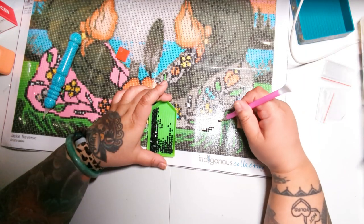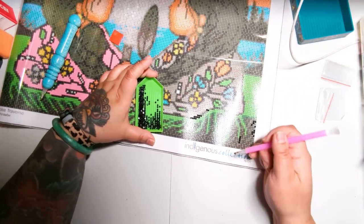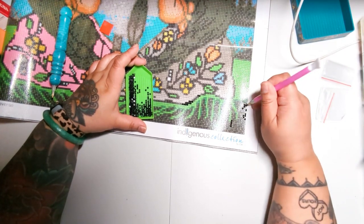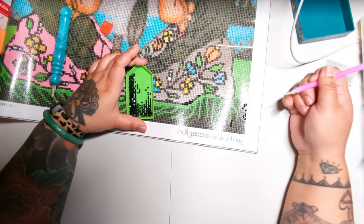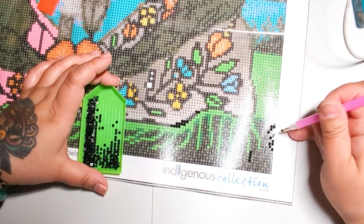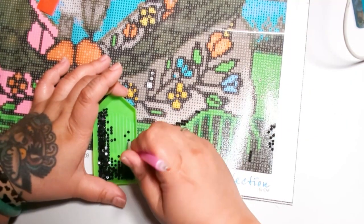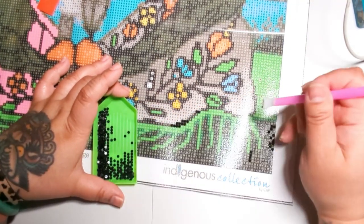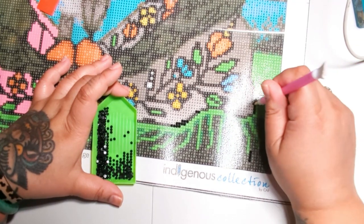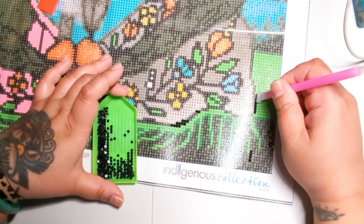Now I am doing them four at a time — look at me go, I'm a diamond painting machine! This is how you multi-place. And if you screw up, just pick it up and put it down. The nice thing about diamond painting is nothing is permanent — if you put the wrong color down, you can simply slide the drill to the right symbol, or pick it off with tweezers or your pen. The more you use your multi-placer, the easier things will get.